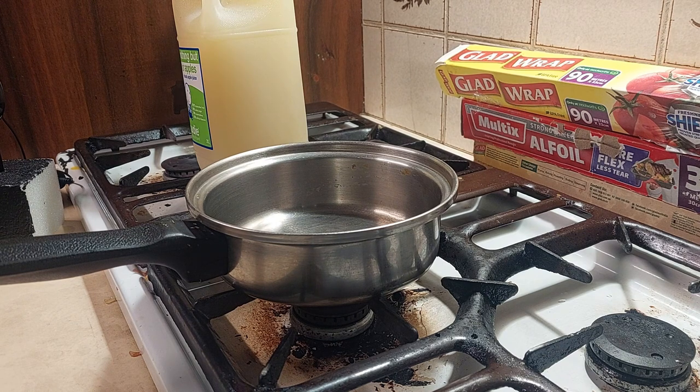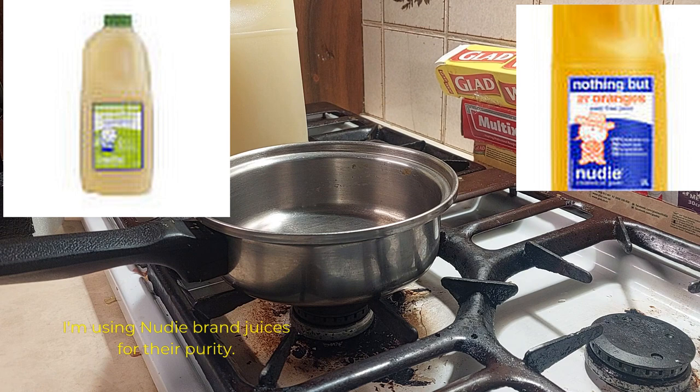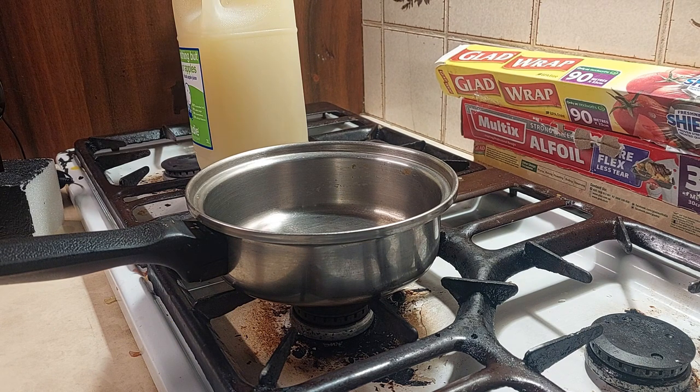Due to a truckload of food allergies and preservative allergies, I am using Nudie Juices. It's not paid — I have to pay for these myself — but Nudie is known for being particularly pure and high quality, and that's what I'm using.